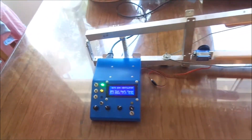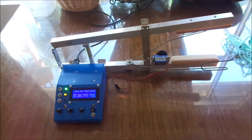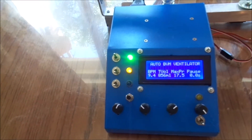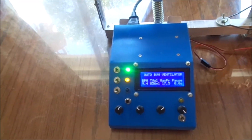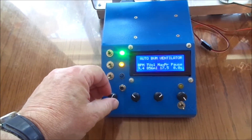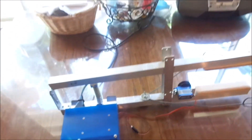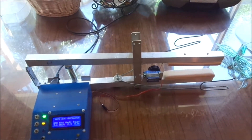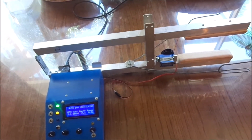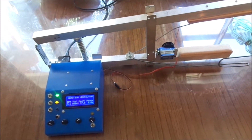It just starts right in. You can adjust the number of breaths per minute and slow it down. Three or four breaths per minute is one breath every 15 to 20 seconds — pretty slow. You probably don't want to go that slow, but the machine can if you want to.